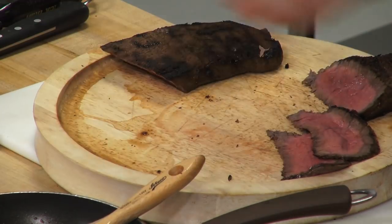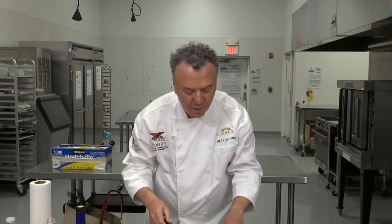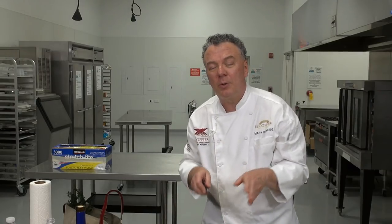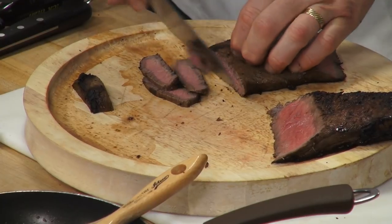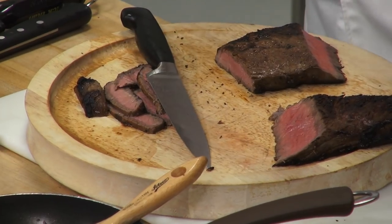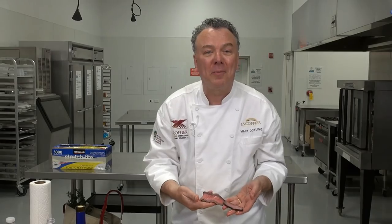Is it important to cut meat on an angle? Yes. The reason is that cutting straight down gives you a skimpy piece, but when you cut on a bias angle you get a big, wide, impressive slice — same idea as cutting sushi on an angle. They probably weigh the same, but presentation is everything. So use a long bias cut for your London broil slices.